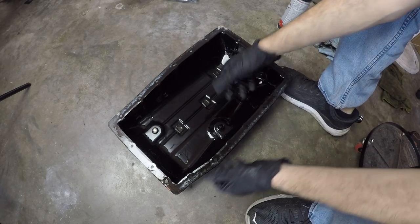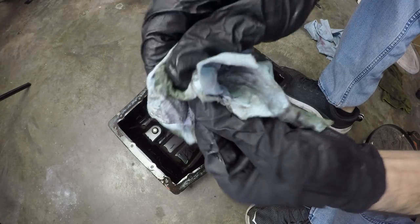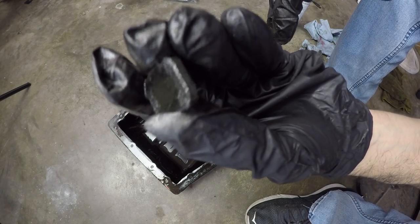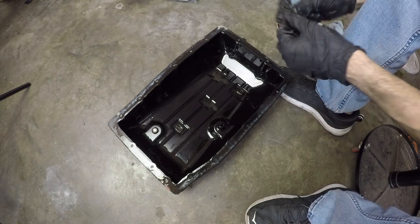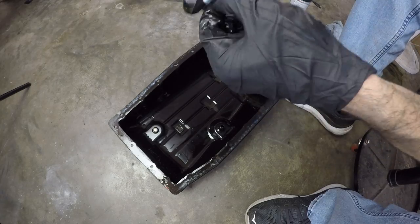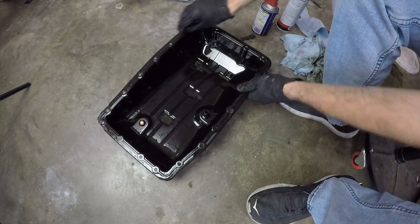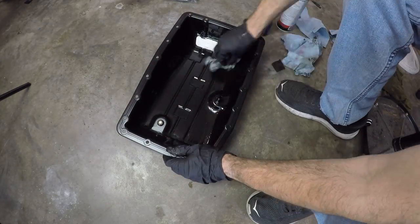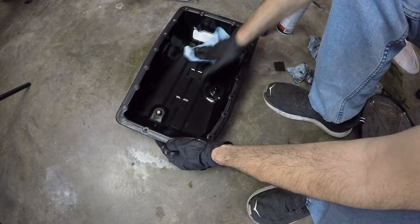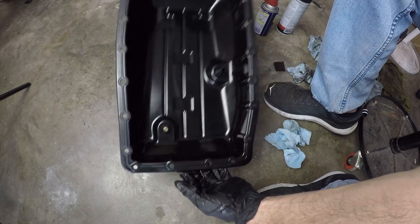Now it's time to clean the pan, remove the old gasket, and clean up the magnets. The magnets aren't really that bad, which is a very positive sign especially with this many miles. This one had a bit more gunk on it, but still not too terrible. I'll shoot this with some compressed air to make sure there are no fragments still there, and then we can fit the new gasket.